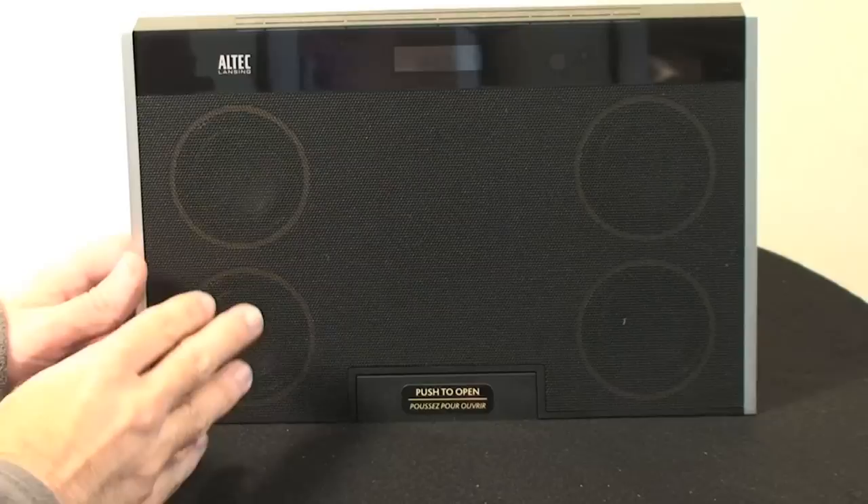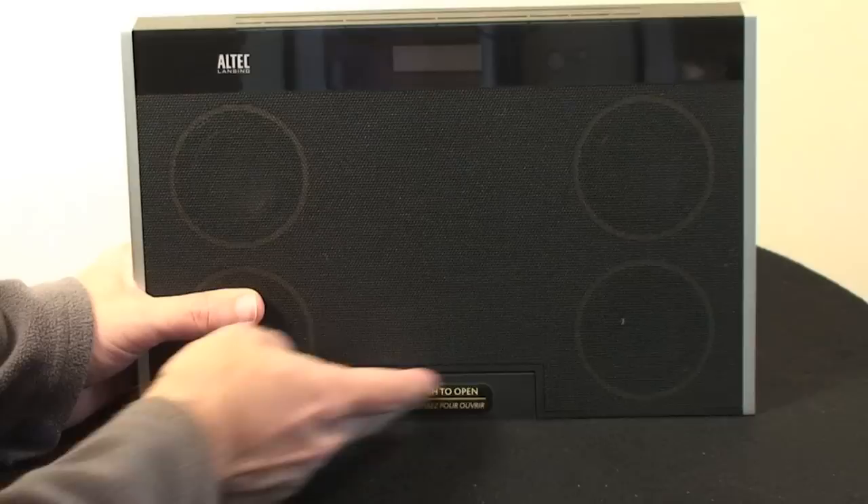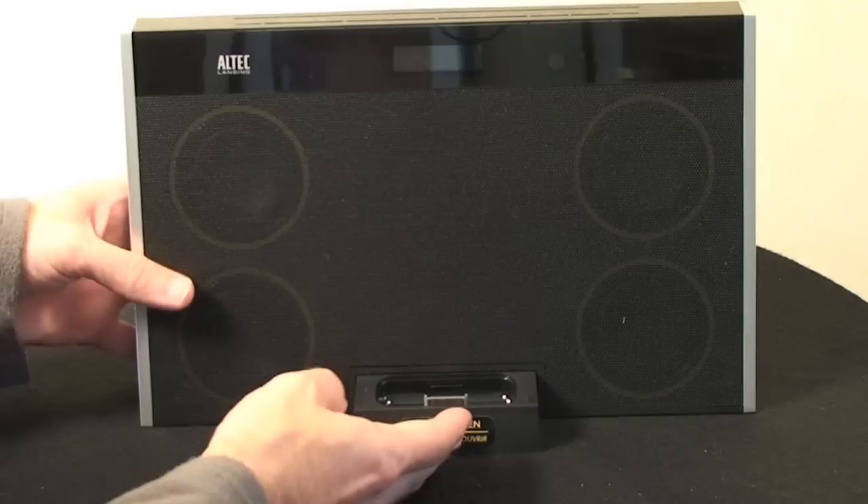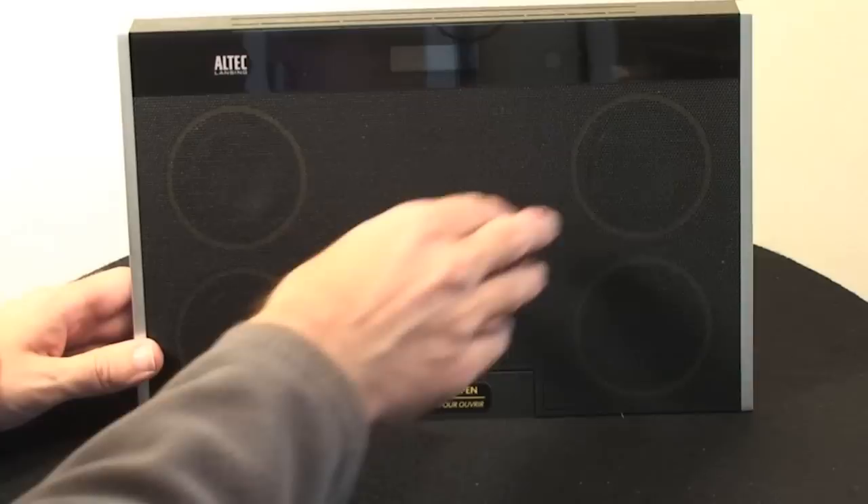Moving on to the speaker itself, I'll just take you for a quick tour around the device. You've got a docking adapter here which you push to open — this is where your iPod goes, and those little adapter plates go on there to make sure your iPod fits nicely. The speakers are housed behind the grills here, and then we've got an LED display here which I'll show you again in a short while.